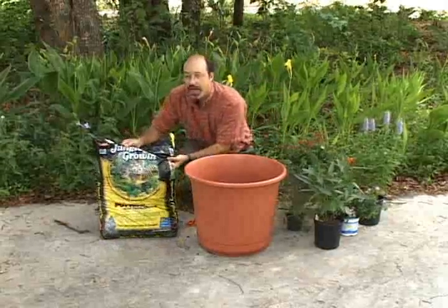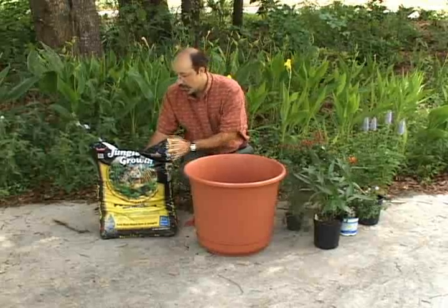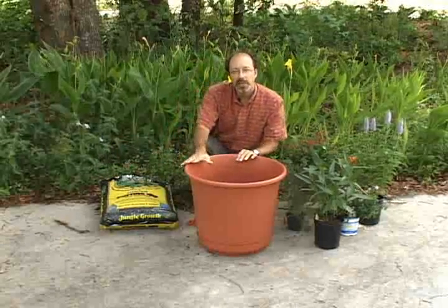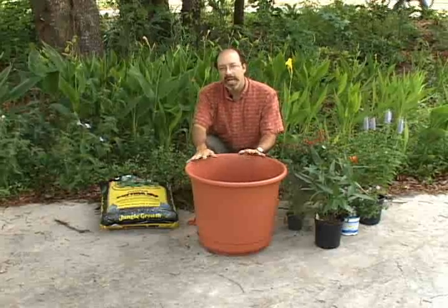The first is a good bag of potting soil. This is something that you can pick up at any garden center — Lowe's, Home Depot, doesn't matter — just a good bag of quality potting soil. Next is a fairly sizable container to house about four or five one-gallon plants.